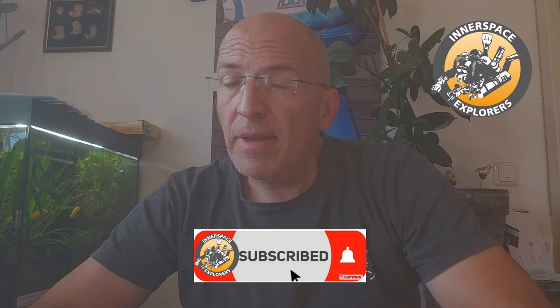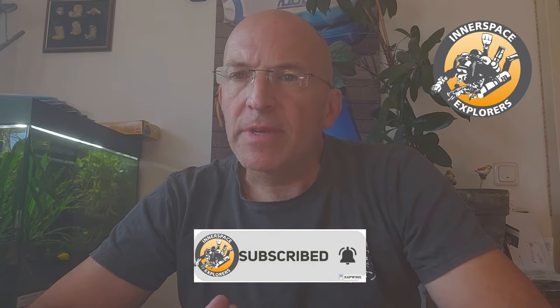Hi, Achim here from Innerspace Explorers. Sorry to all my regular followers — it's been probably the longest break I ever took making these videos, I think three or four weeks. There are some private things going on that make it difficult at the moment. Plus, as you probably see, I'm wearing glasses for the first time — I had a bit of an accident in the workshop that affected my right eye, so focusing on stuff is really hard and that's one of the reasons I'm a bit late.